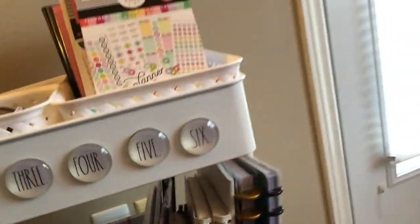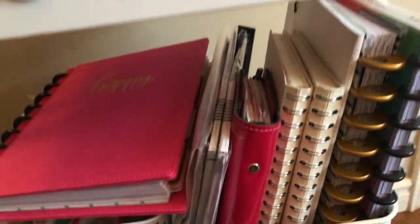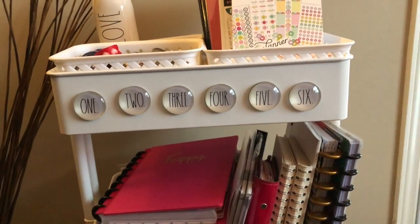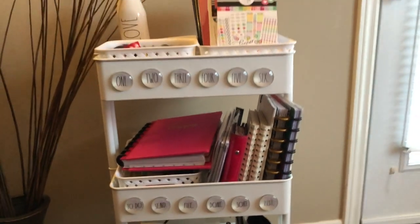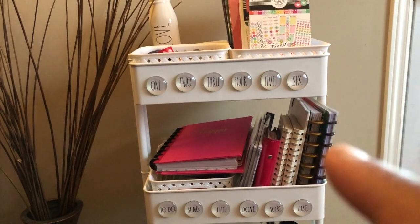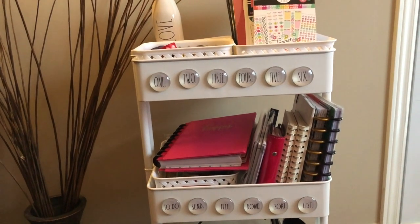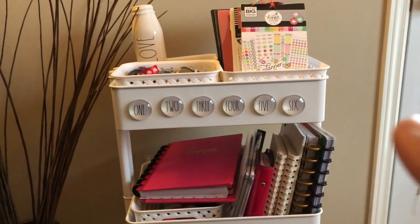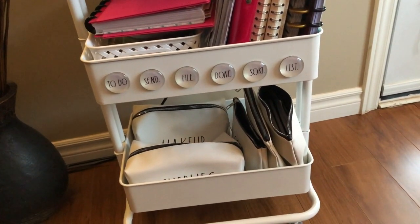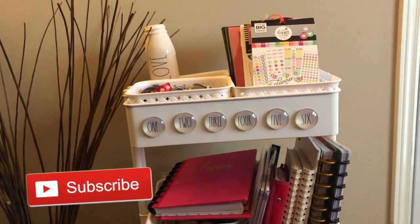Usually what this looks like is I have my Happy Planner and I just place it right here, then I wheel the cart around from my office to the living room to the dining room. This is definitely a great buy — you will not be disappointed. There are different varieties of planner carts available on the market; this one happened to be from Michaels and was around $40. I believe Ikea makes their own version too. It's a great little tool to help you organize your planner accessories and all your planner goodies, so pick one up if you haven't already.